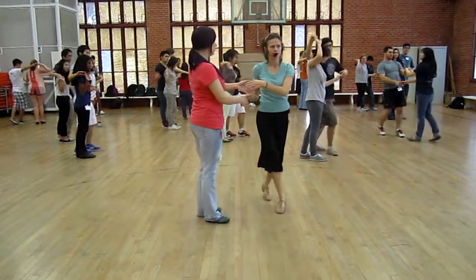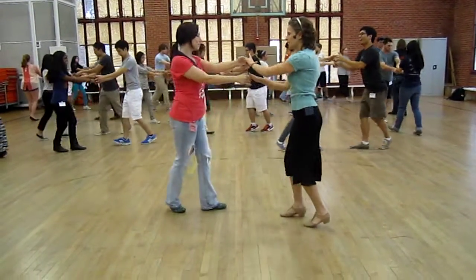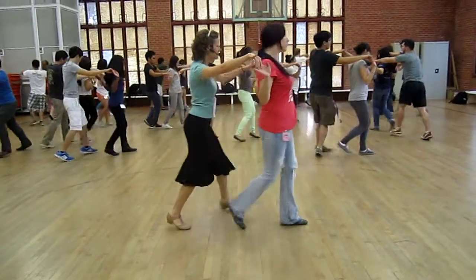Let's do that again. Ready, and back, right, and five, six, stop.